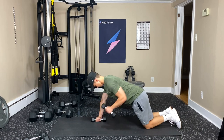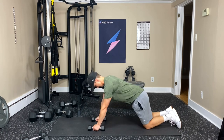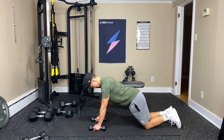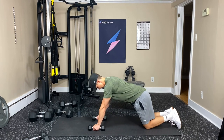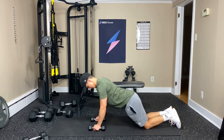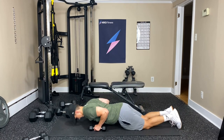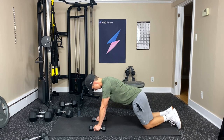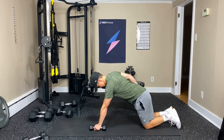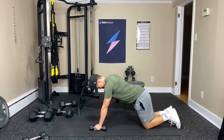Seven, eight — good job. Nine, ten, eleven, twelve — keep going. Thirteen, fourteen, fifteen — get a good squeeze with that tricep. Sixteen, seventeen, eighteen, nineteen, one more, and twenty. Woo! That was a good one.